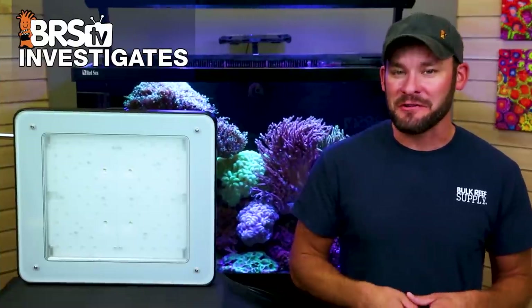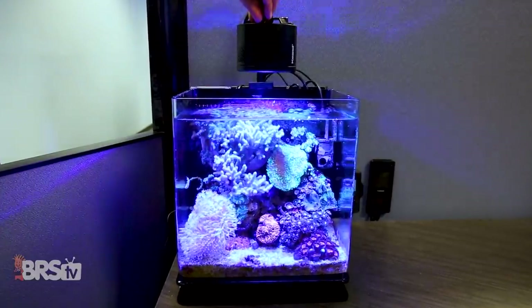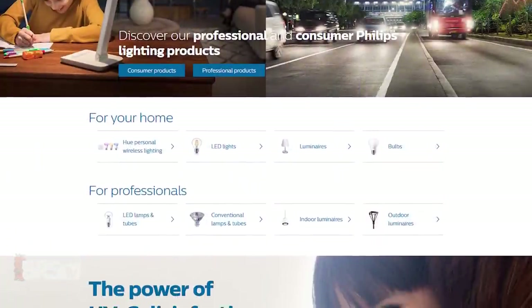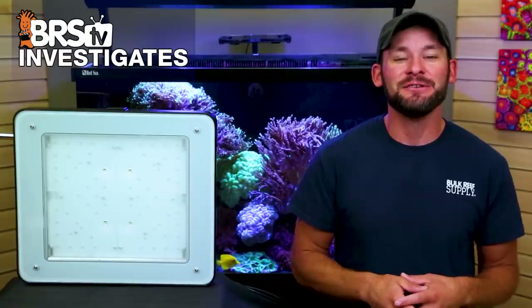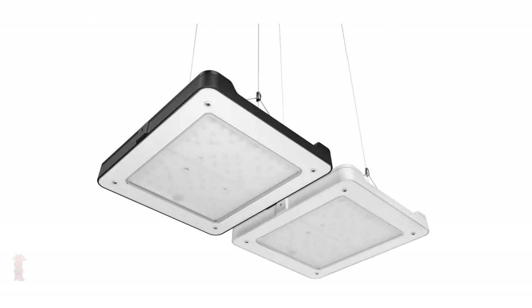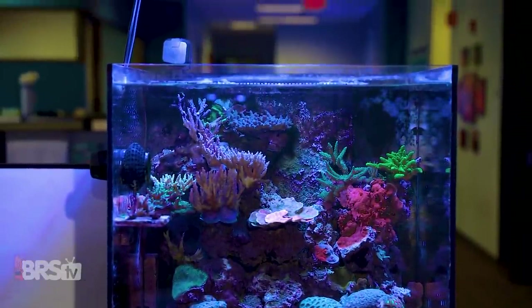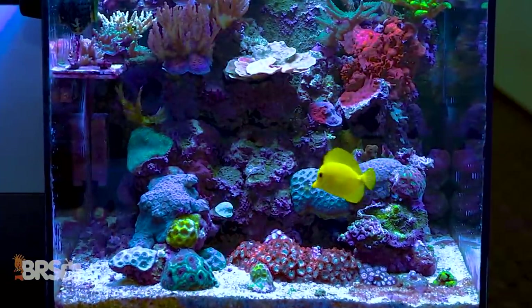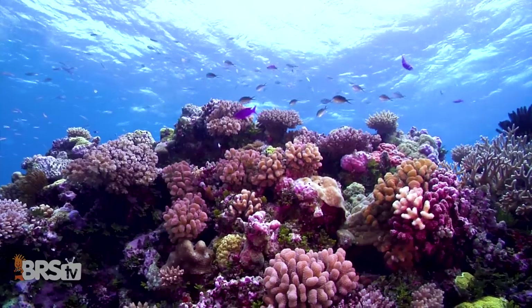I'm Randy with this Friday's BRStv Investigates, where we experiment on our own tanks so you don't have to experiment on yours. Today we find out if Philips, who's been manufacturing lighting solutions for well over a hundred years, can apply that knowledge to reef tank lighting with the Philips Coral Care Gen 2, which they've specifically designed to provide the most natural reef appearance possible — for our coral's energy needs and as close to natural light patterns as you would see in the ocean.